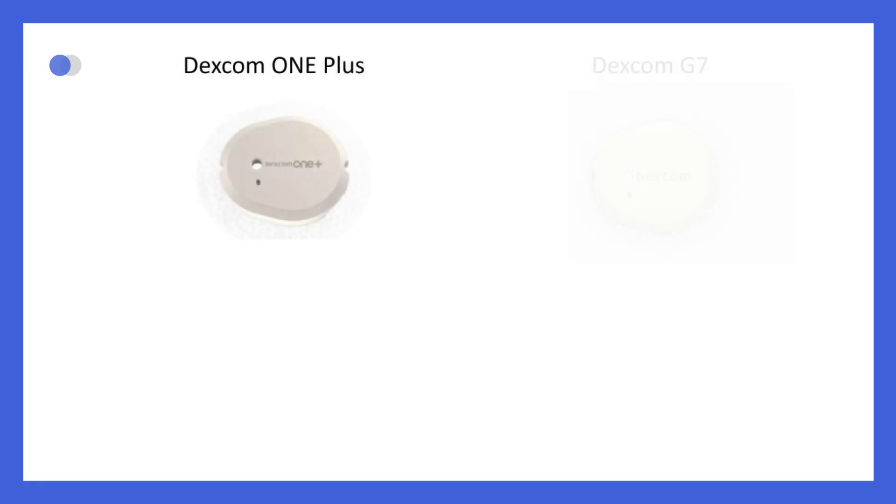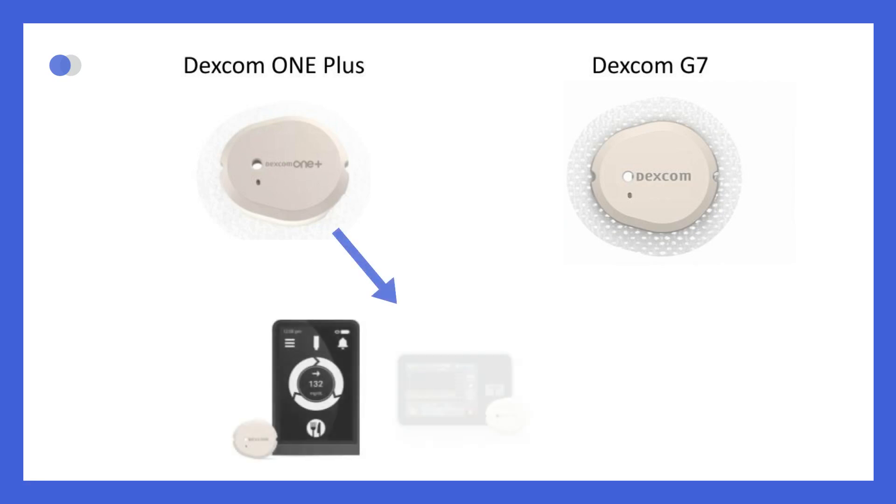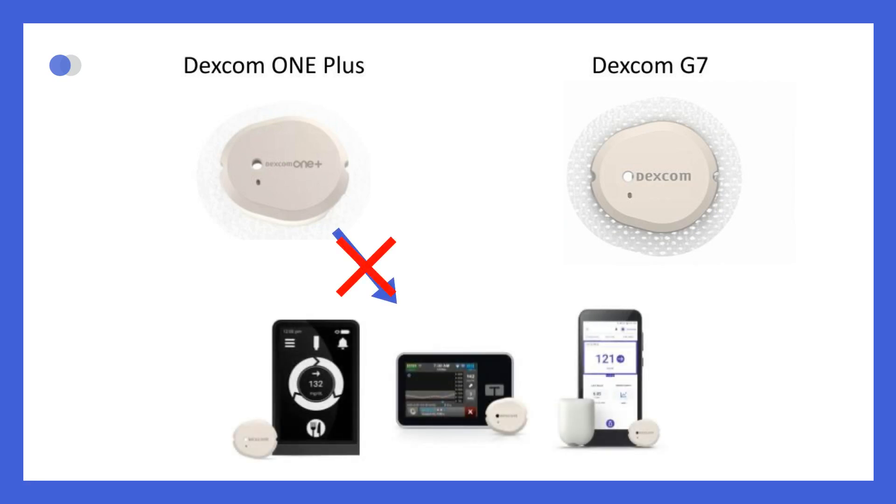The Dexcom One Plus is very similar to the Dexcom G7 sensor. The main difference is that the Dexcom One Plus cannot be linked to an automated insulin delivery system, while the Dexcom G7 can.